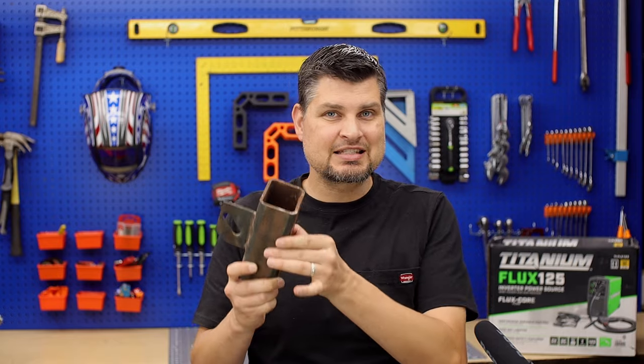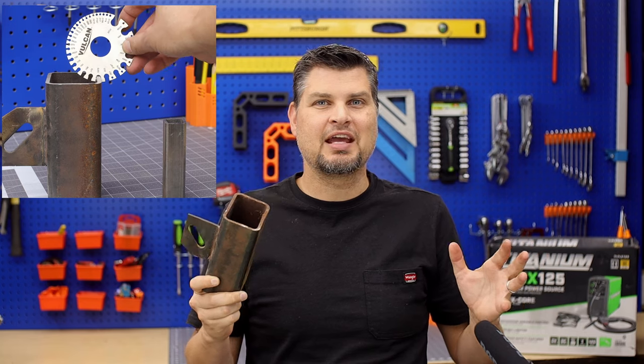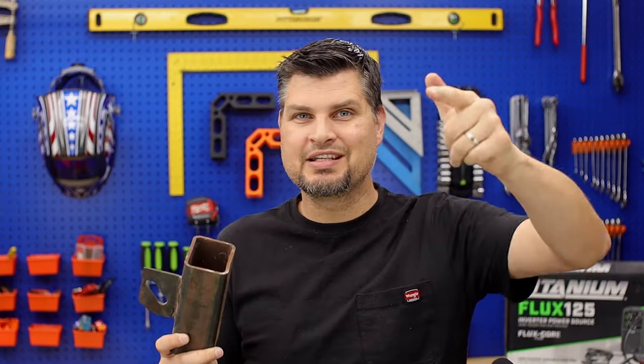If your project is steel and less than 3/16" inch thickness, this machine can handle it. Like and subscribe — we'll see you next time.